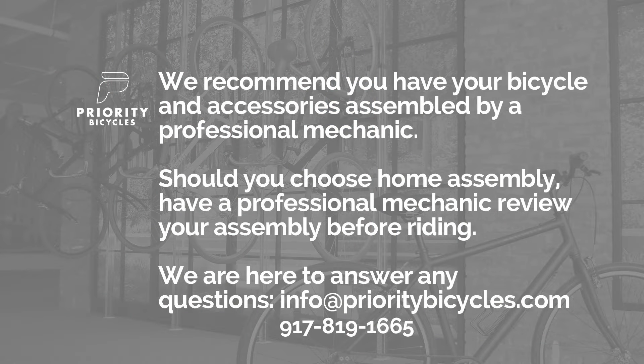Before we get started, it's important to know that we always recommend that your bicycle be professionally assembled. Or if you choose to follow this video and do home assembly, we recommend that a professional bicycle mechanic safety check your bicycle before riding. Now, let's get started.